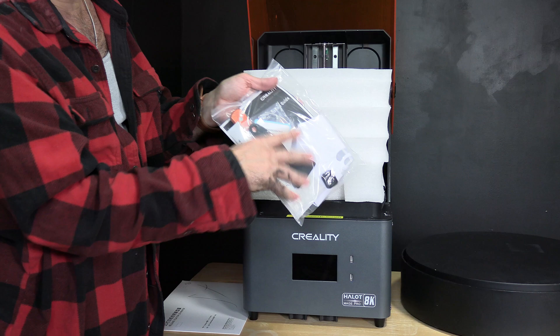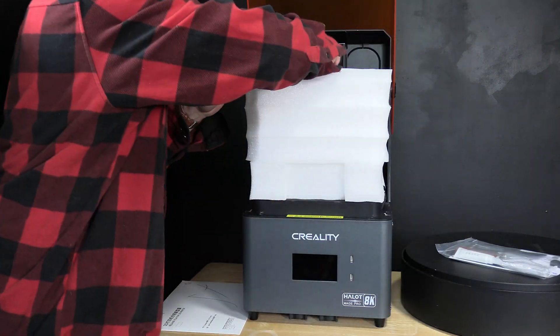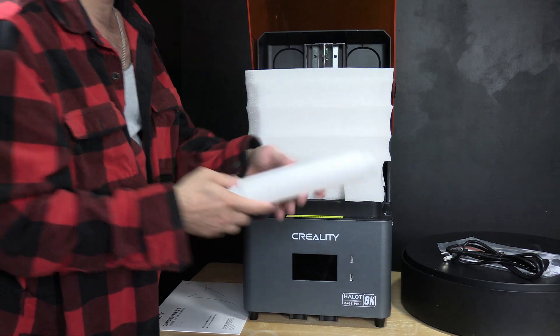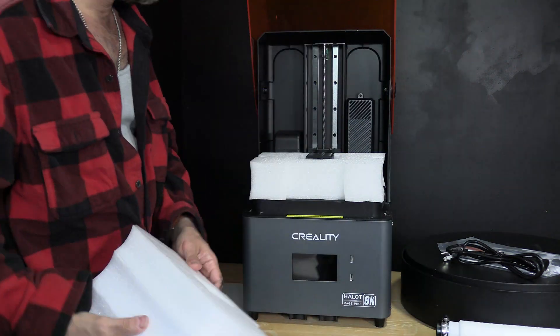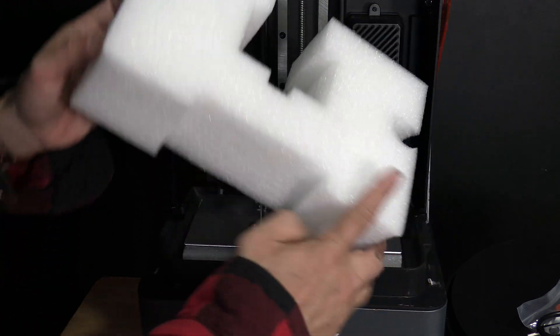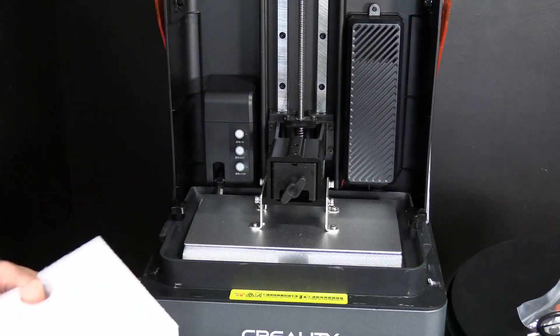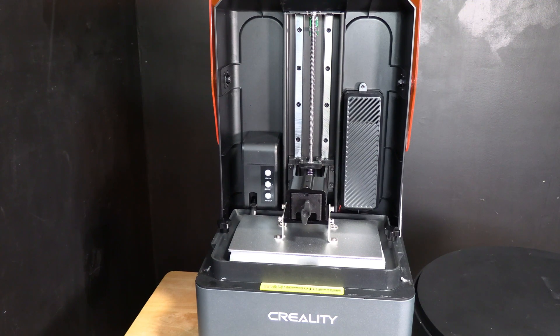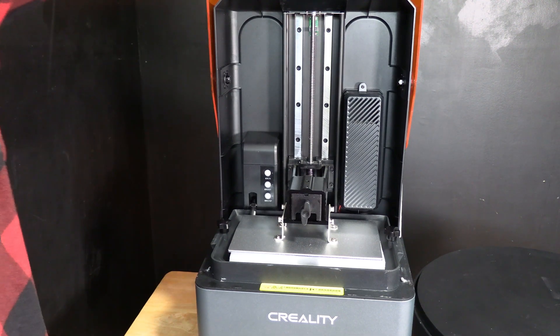Inside that foam you're going to find your accessory package as well as some documentation, and then another form-fitting piece of protective foam designed and installed perfectly to protect the critical components of this printer during shipping. When it comes to packing, I am really pleased — Creality has over-delivered on this machine, and the quality of that packing job is evident in the pristine condition this printer arrived in, having survived its trek from manufacturing to shipping center, from China all the way to New Jersey USA.